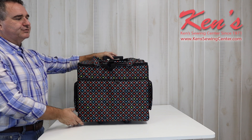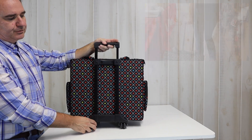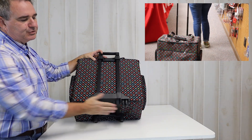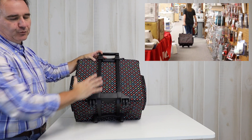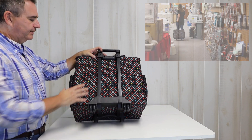It's going to have wheels on it — actually two large wheels on the back sides. With your machine in, this is not going to fishtail on you. They're made this way to keep it stable as you're pulling the trolley behind you.